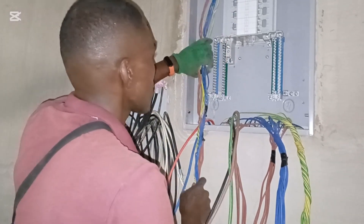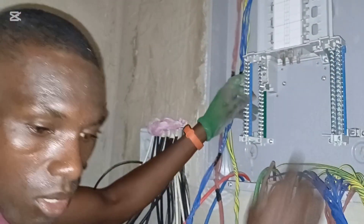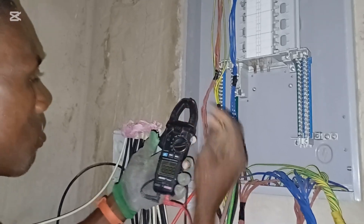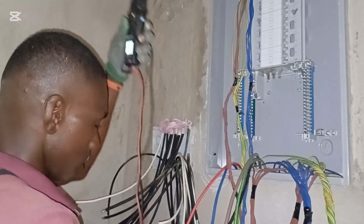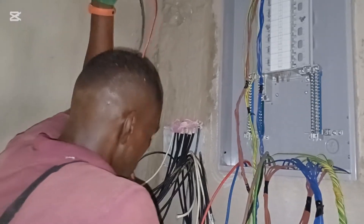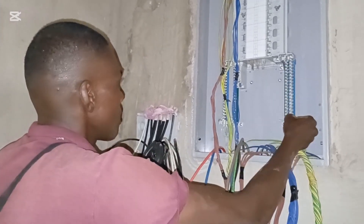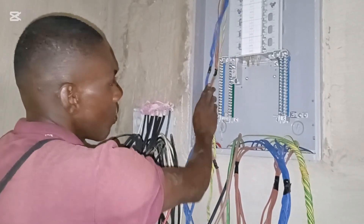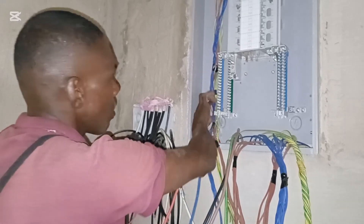Let's put the cost aside — this is a very high quality distribution board. These are the neutral terminals. I'm going to test it so you will see that indeed these are the neutral terminals. They have arranged 20 points here for the neutral and 20 points here for the neutral — that's 40 points in total where you can connect or terminate your neutral cables.